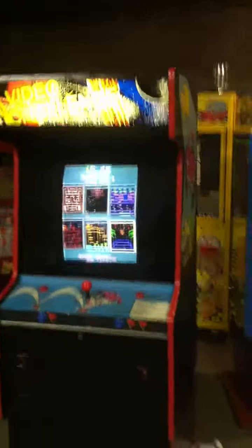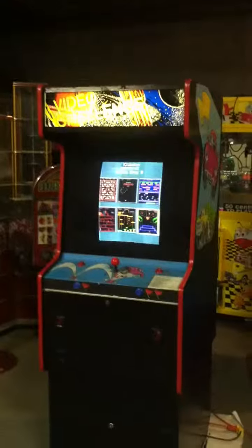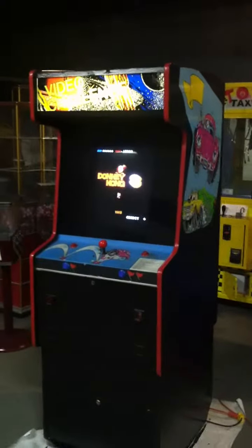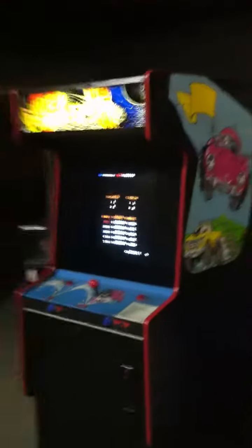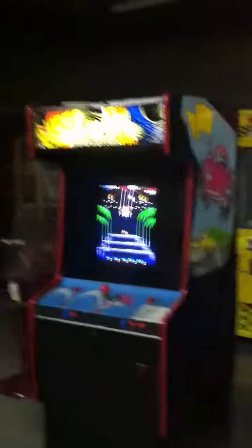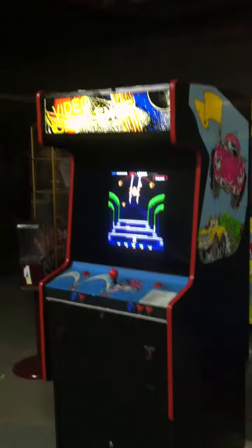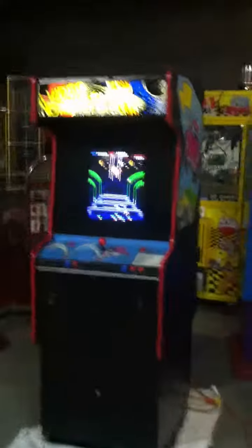This is part three of a three-part series on flipping a video game cabinet — mission complete. I've completely overhauled this original up-and-down cabinet made by Sega. It was brown and old-looking, but I put a lot of work into it. I kept the side decal like I mentioned in my last video, and I got red T-molding to complement the action buttons and joystick.